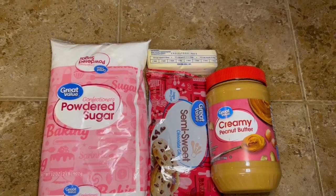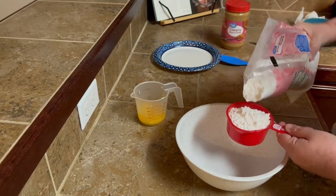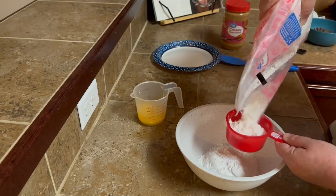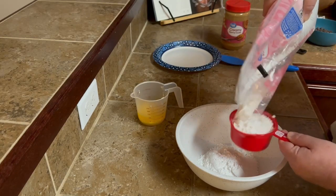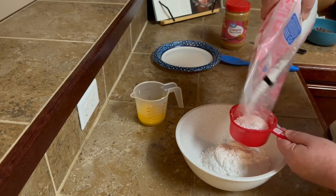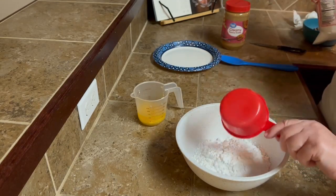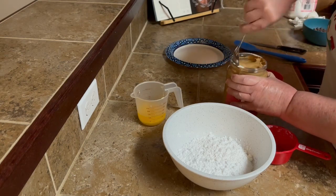Next up we have buckeyes. Now, these are the ingredients you're gonna need. We're gonna take two and a half cups of powdered sugar and put that in our bowl. Y'all, I don't know that I ever knew these things were called buckeyes — I found them on the Tasty website. We always just call them peanut butter balls, because we are sophisticated like that around here and we use the proper name for everything.